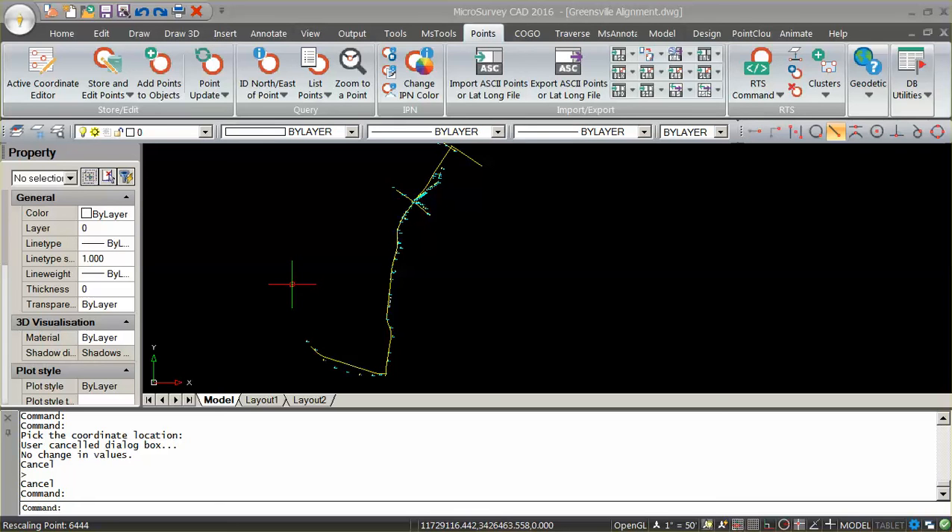In this example we're going to use LandXML files to import alignments into Leica Viva. We have a road project with six alignments and we're going to use the roading package in Leica Viva to stake points on these alignments because they have spiral curves and alignment station breaks. If we did not have spiral curves or alignment station breaks we could use the measure to line or stake to reference line in Leica Viva.